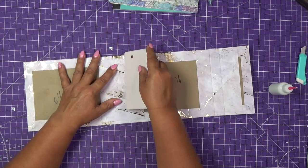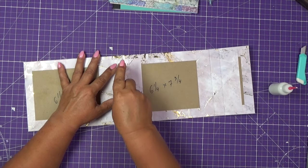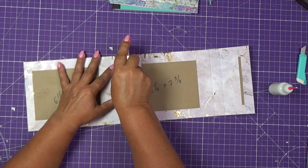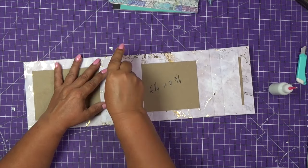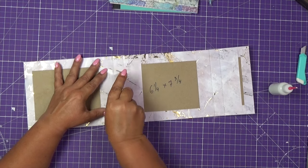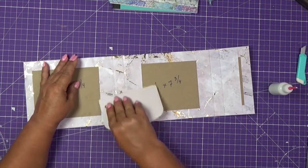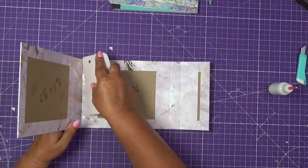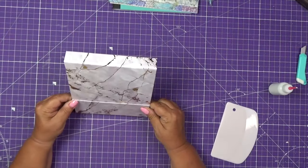Now we're paying attention to the top and the bottom and the two scores kind of on the middle of that piece. Let's make sure this is nicely stuck. I'll run the spatula right where that score is just to define this fold. As you can see we can nicely fold — make sure especially the middle piece is really stuck because you don't want this to start bowing. When I close it, it's nicely closed on both sides. I'll do the same thing on this side, finding the space where the two chipboards almost meet. Now our cover is ready.